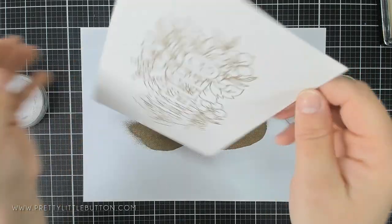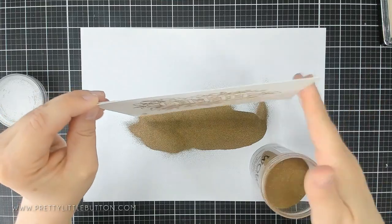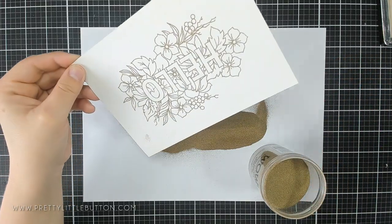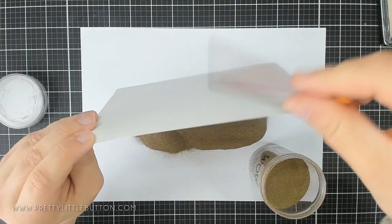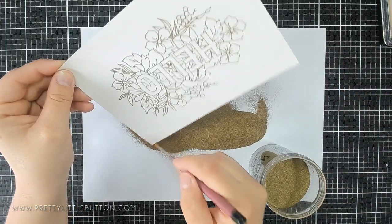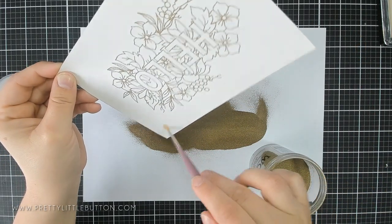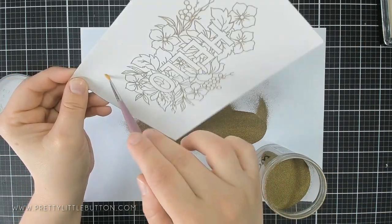I'm then covering it in embossing powder. I'm using a superfine metallic gold embossing powder. As you can see, this has stamped beautifully. These stamps are made so well that they keep all that detail even when you use embossing powder. And superfine embossing powder helps keep that detail as well.